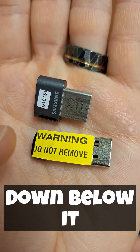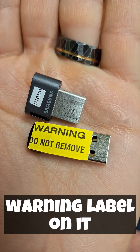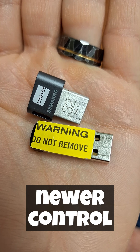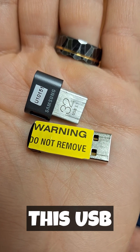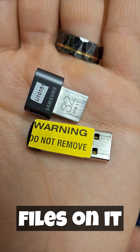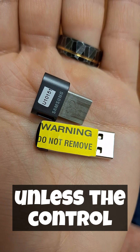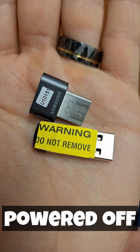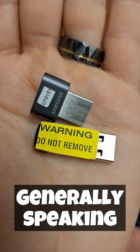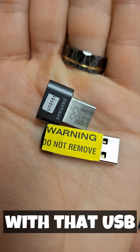Down below it here we've got the OS USB — it has the warning label on it. Yours might have a white warning label on it if it's a newer control. This USB has all of the operating system files on it, so we're never going to remove it unless the control is completely powered off, all of the lights are off, and it's completely shut down. Generally speaking though, we're not going to have to do anything with that USB.